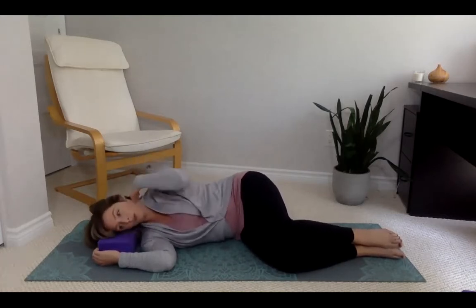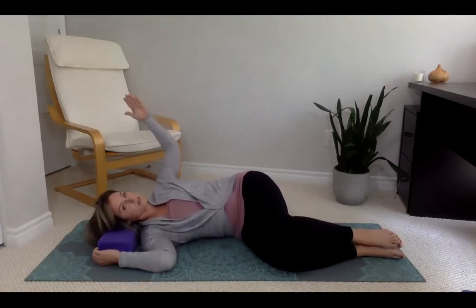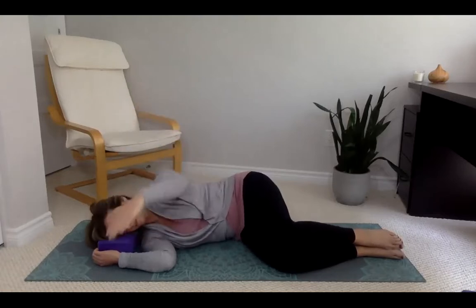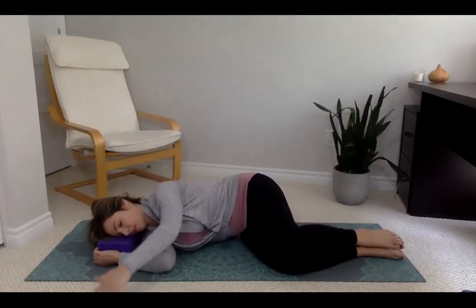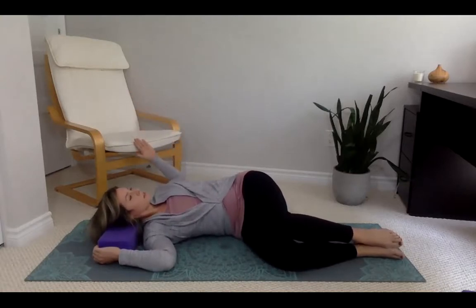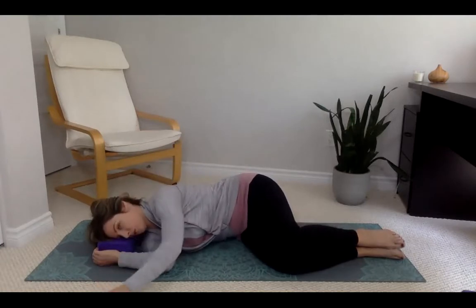If you would like, you could add more stretching for the shoulder — your choice. Breathing in and out, feeling the front of the body open as you roll back, and feeling the back of the body open or lengthen as you roll forward.